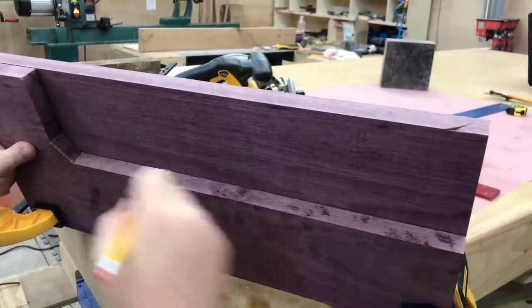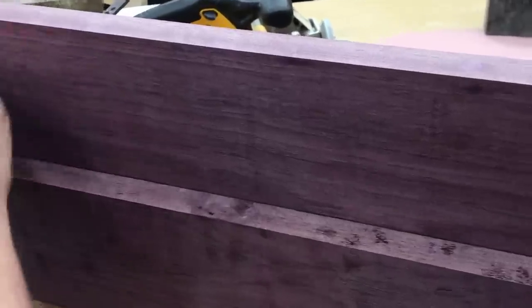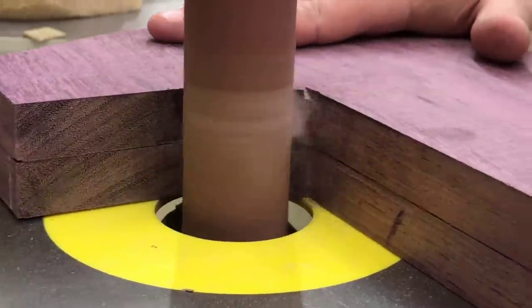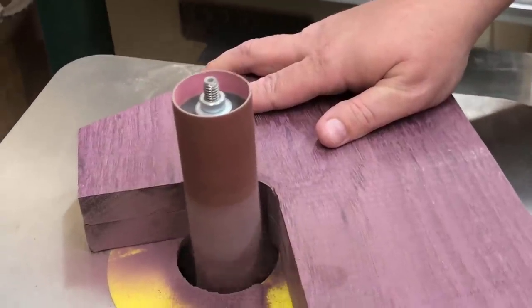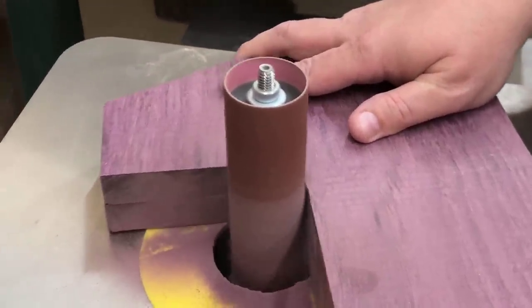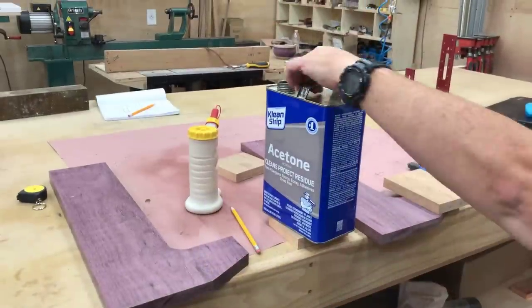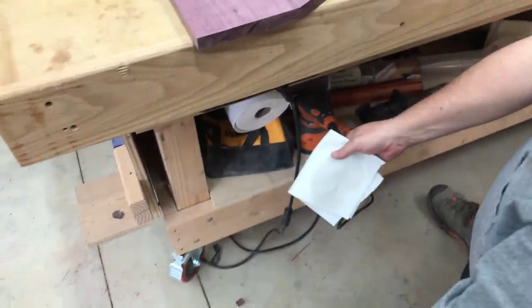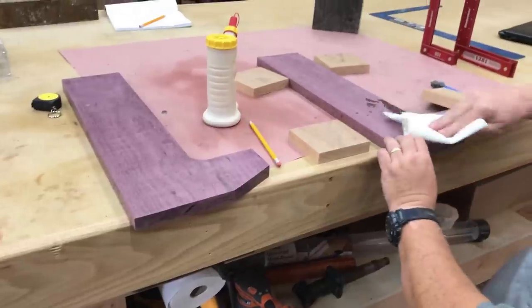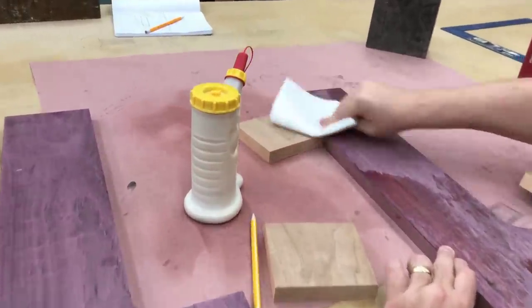After the first side is cut out, I will use that as a template to trace the second side so that it can be cut identically. And if this vise is something that you would like to build for your shop, I have a complete set of detailed plans available on my website — there will be a link in the description. This is something that I recommend for all exotic woods: many of them have a very high oil content, and it's best to clean the surfaces with acetone before you glue them.